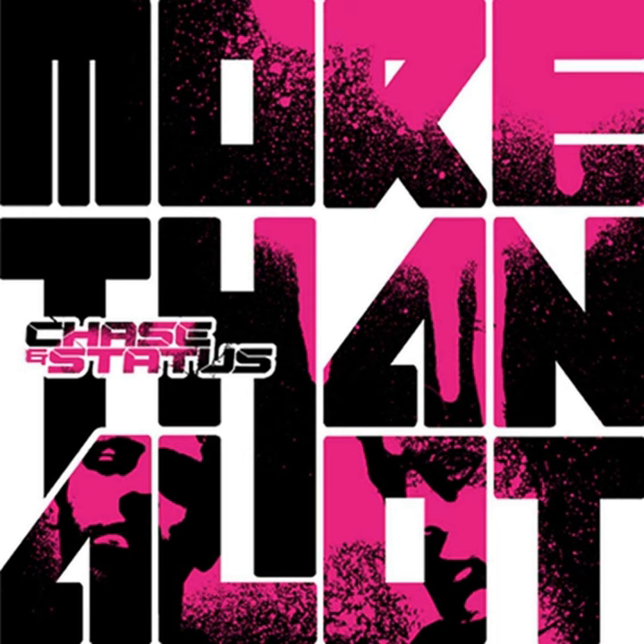So there you have it, the complete guide on how to write a massive club banger. So that's goodbye from me, and goodbye from Music Club. See you later, gang.